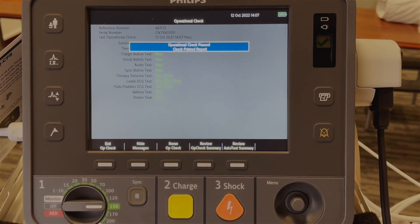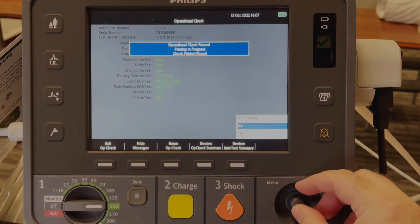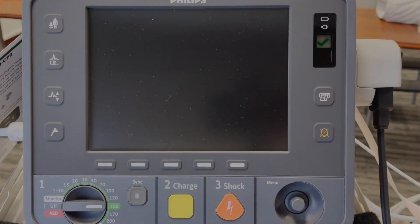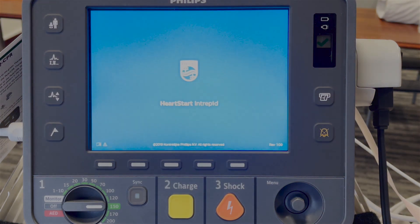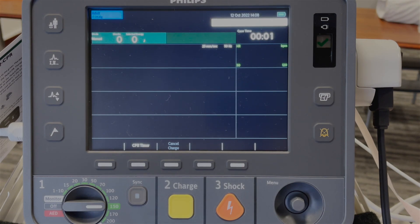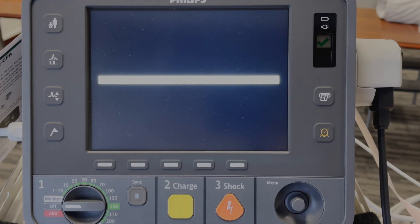It tells me 'Operational check pass.' At this point we can click 'Exit operational check.' It asks me to stop printing — for this purpose I will say yes and the device will reboot back into clinical mode. Next step, switch off the device and the device is ready for patient care.